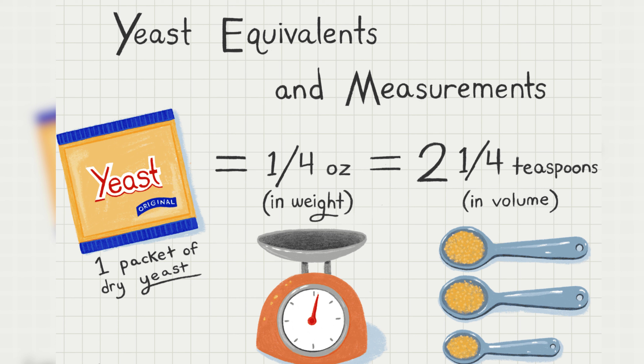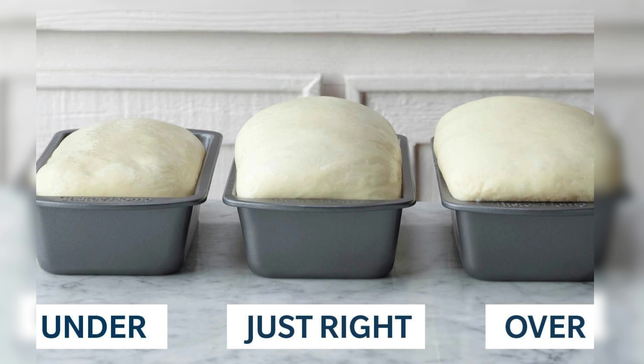Your bread shouldn't be a roller coaster ride for your taste buds. Knead the dough thoroughly for a uniform, fluffy texture. Every bite is a delight.